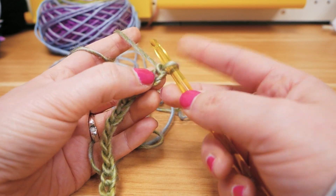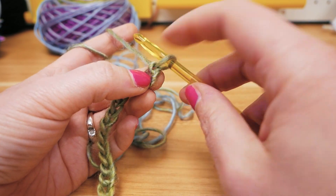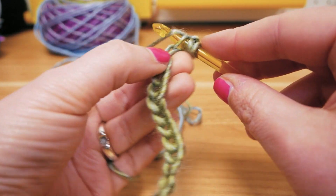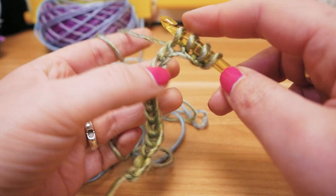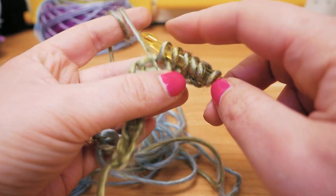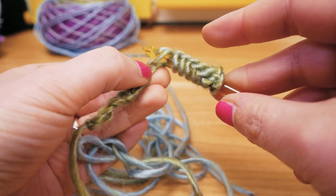For now there's no big difference to regular crocheting, but now it's going to get interesting — we're going to have these different threads on the hook. I skip the first stitch and go into the second one, take the thread, and now have two on the hook. I leave it there, then go on to the next one, pull the thread, have it on the hook, and leave it there. I always poke into the stitch, pull the thread through, and leave it on the hook — just like that.